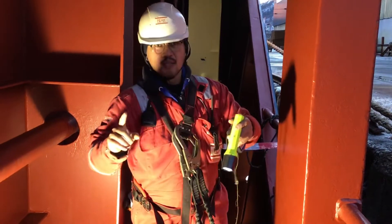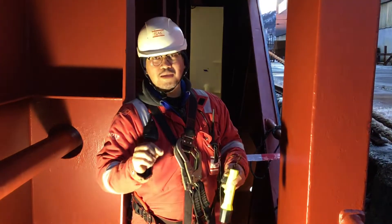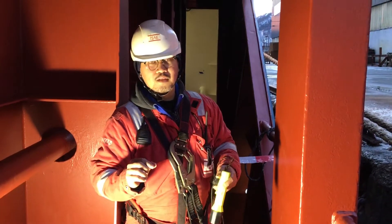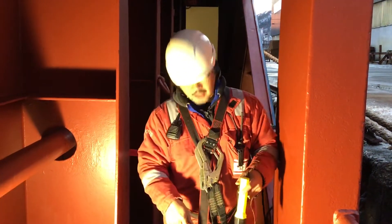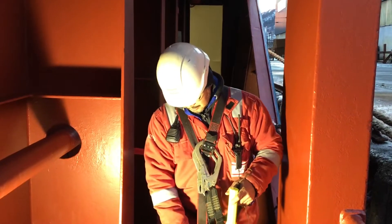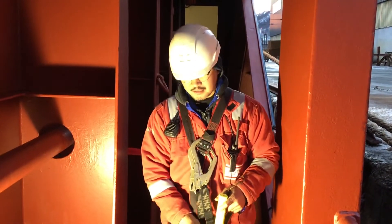I forgot to bring the papers — the permit documents for who is the responsible person on board. But for now we will check the ballast tank on the starboard side. Also, this ventilation must always be running.